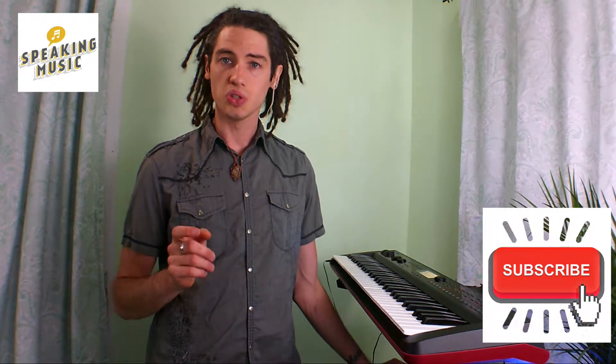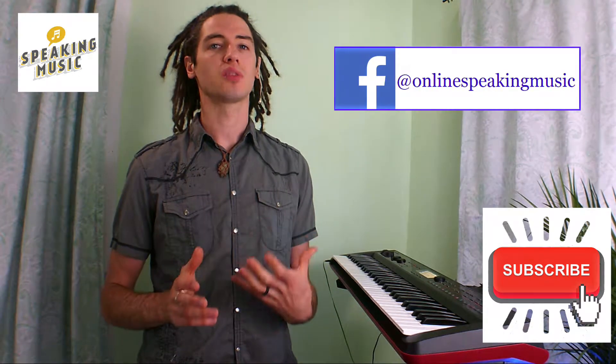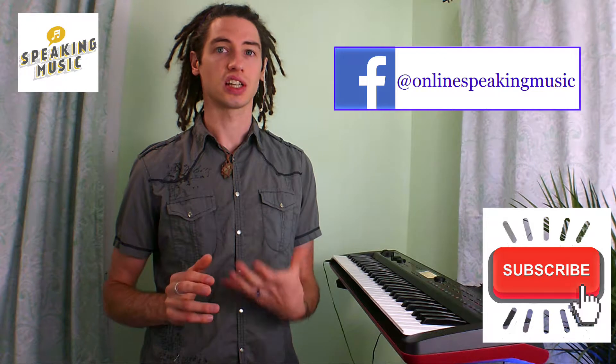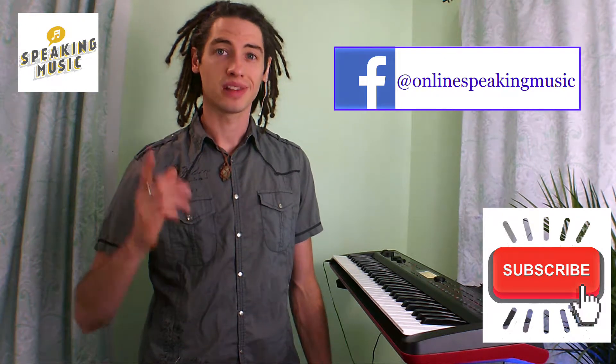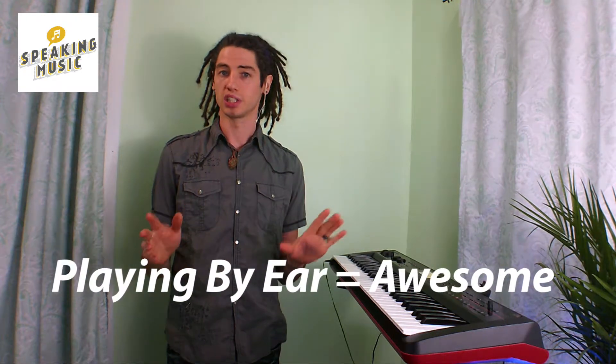Hey everyone, I'm just really excited to show you a skill that a lot of musicians strive a really long time to learn, and that is playing by ear. Now if you don't understand what playing by ear is, that's fine — we're going to explain that right now.